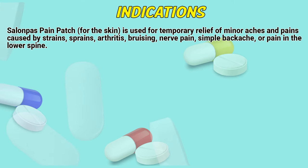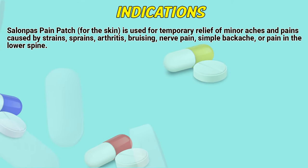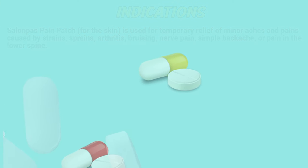Indications. The Salonpas pain patch for the skin is used for temporary relief of minor aches and pains caused by strains, sprains, arthritis, bruising, nerve pain, simple backache, or pain in the lower spine.